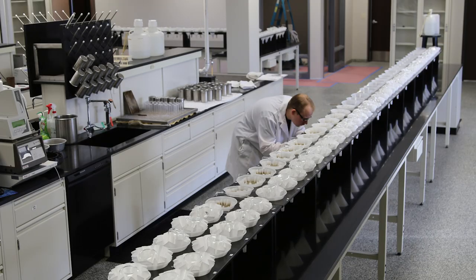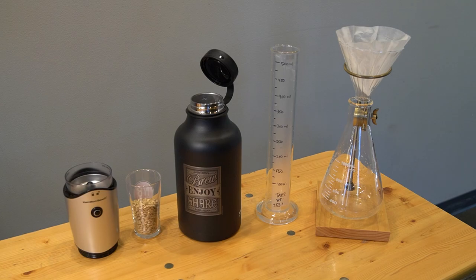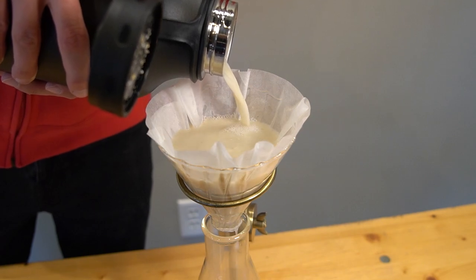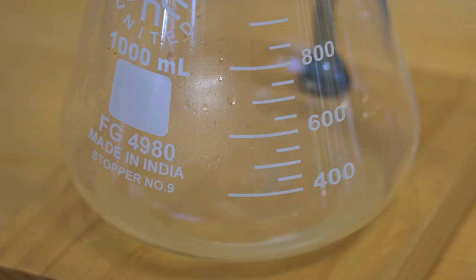To do this, we took a cue from the lab professionals at Rahr Technical Center and performed our own hot steep malt sensory evaluation for three malts. A hot steep is one method for analyzing a malt for color, flavor, and aroma, in which ground malt is steeped in hot water and slowly dripped through a fine filter. The resulting mini batch of wort gives you an idea of what the malt's characteristics are.